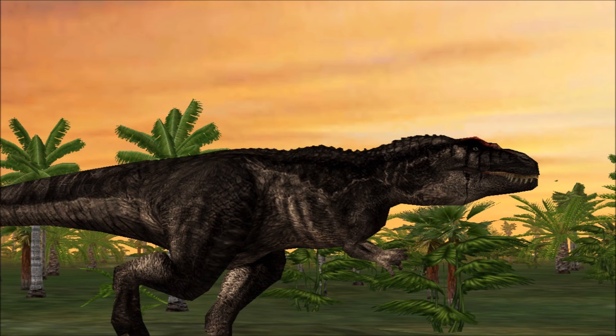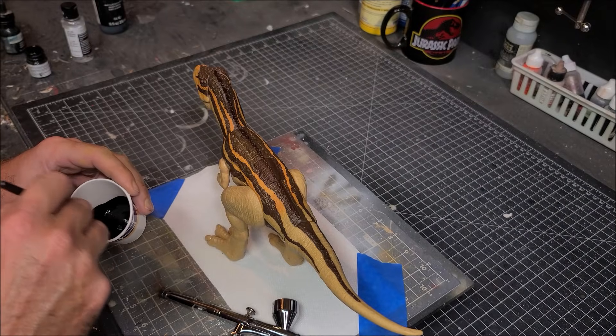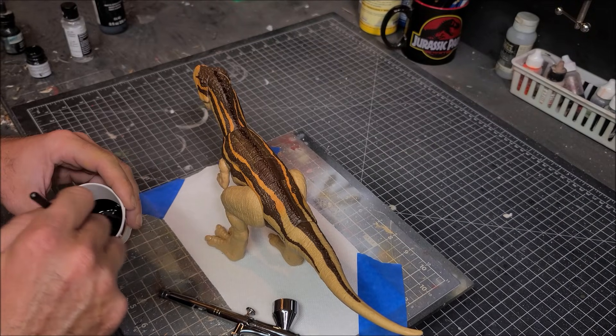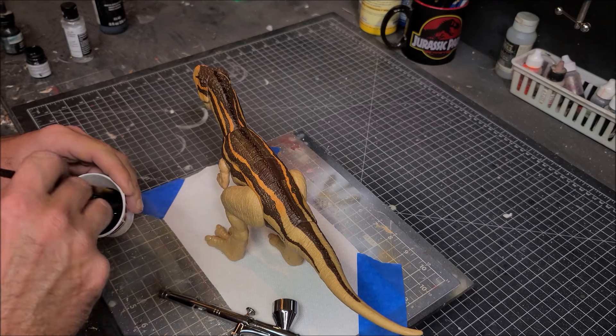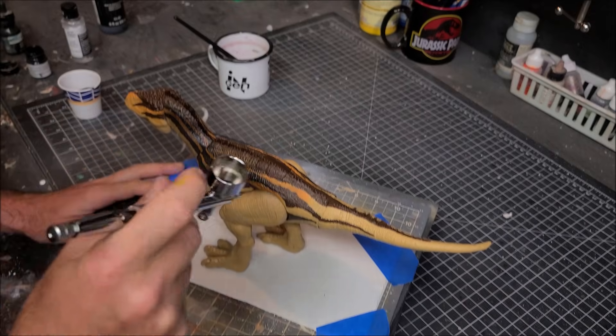I've never painted this deco before — I've actually never even heard of this dinosaur in Operation Genesis. So this is going to be my first time repainting it. I had to do some research, but we're going to see what happens and use the rule of cool and just have some fun with this guy.